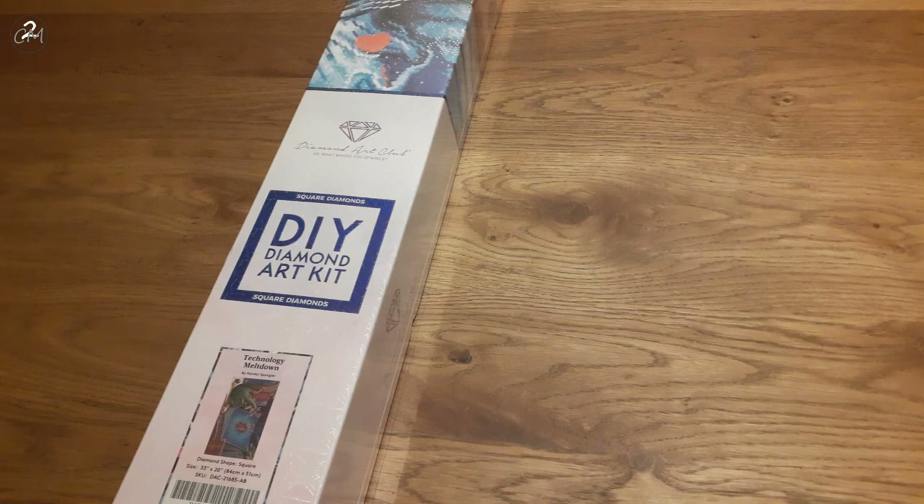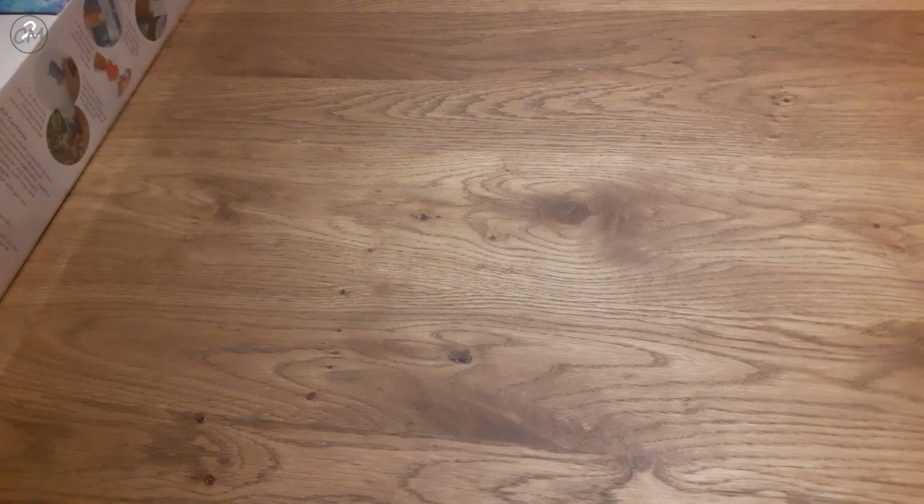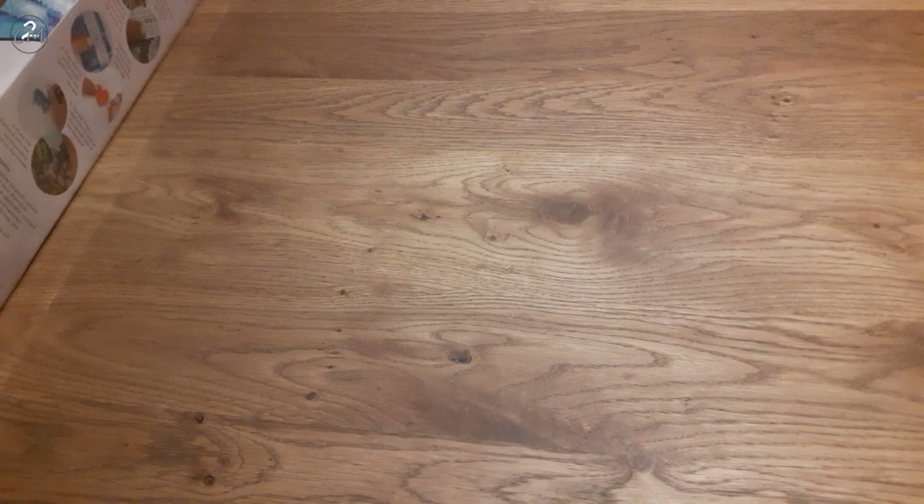As I said, this one is Technology Meltdown. This is, as you can see, a square under kit — it is a square drill shape and this one is 84 by 51 centimeters. We have had some pretty big sized kits lately. I'm going to get the plastic off here so we can get into it, because yeah, just the box isn't that interesting.